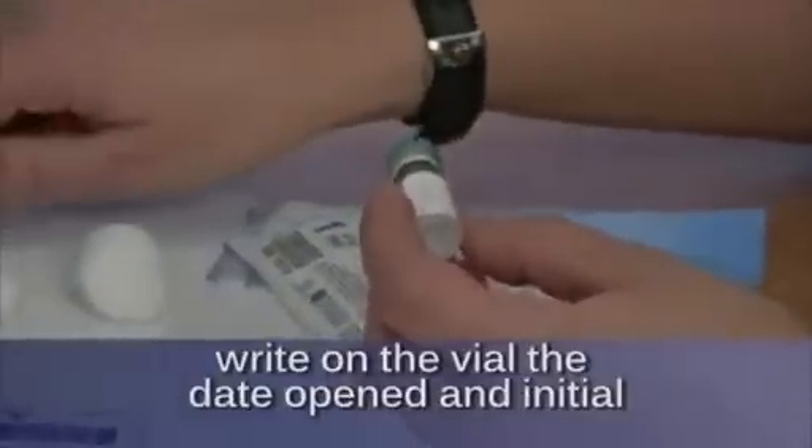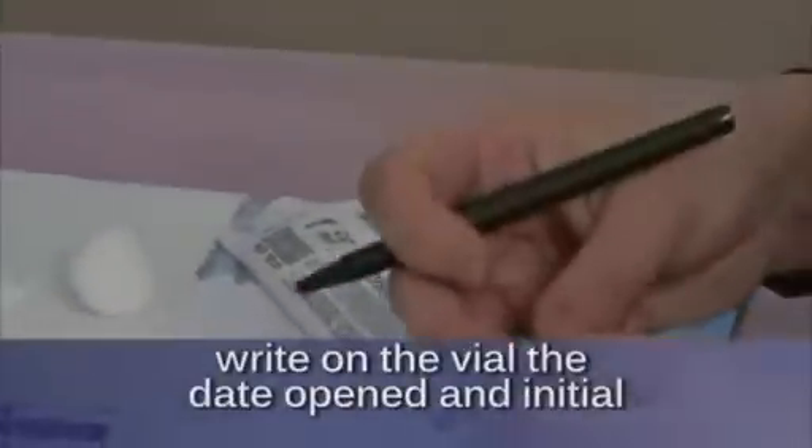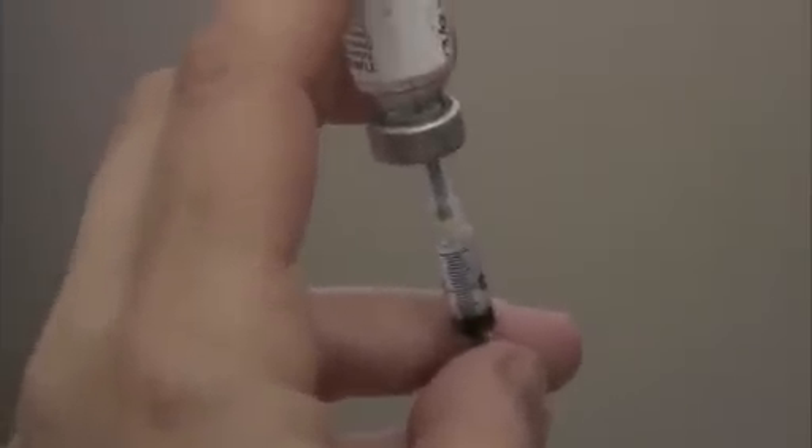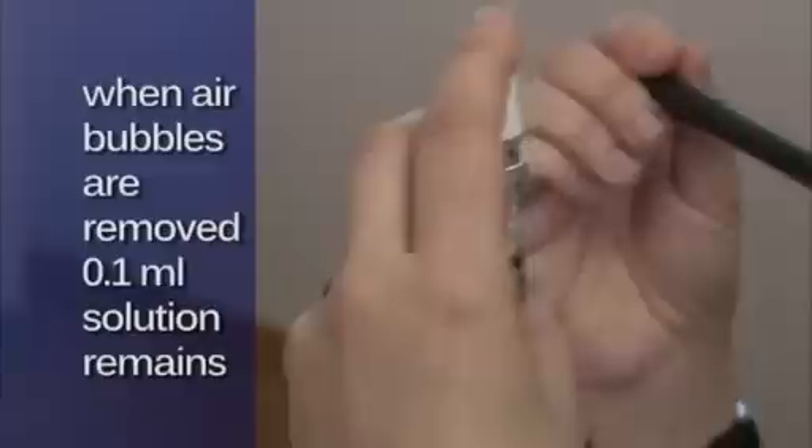Write the date opened and your initials on the vial. Draw out more solution than required to ensure that when air bubbles are removed, 0.1 mL remains.